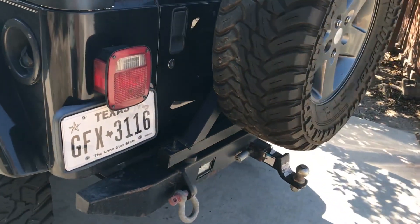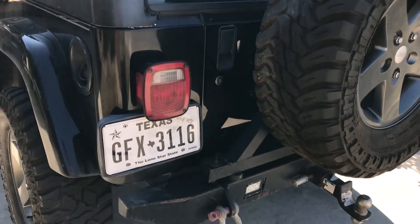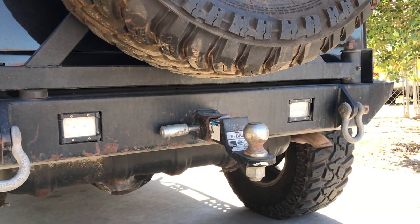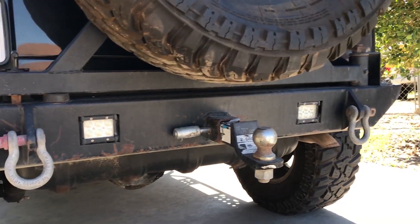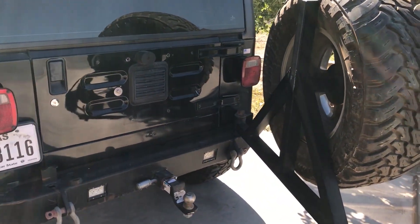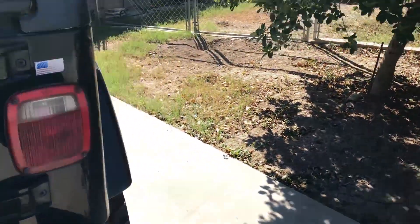Coming around to the rear, I have a custom fabricated bumper with a tire carrier. It's pretty beefy — you can see all the scratches from where we basically destroyed a whole tree. There are some LED pods in the back that are really bright and have been through everything and still work. I've got D-ring mounts, a tow hitch, and a swing-out tire carrier, which is really nice. It's a little rough because I haven't oiled it, but it works. I'm also running no third brake light — the wires are just chilling there.